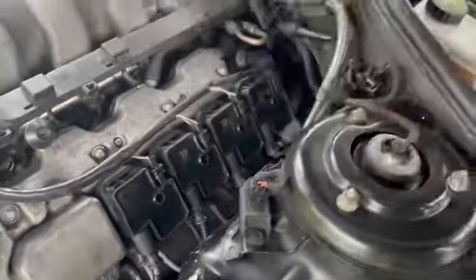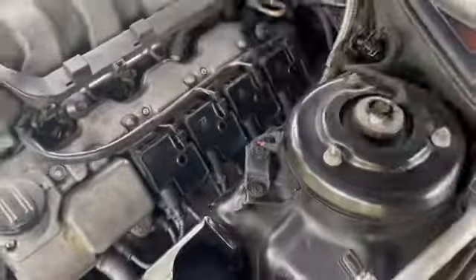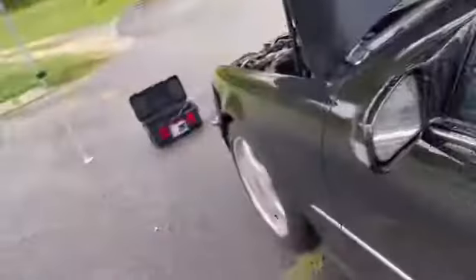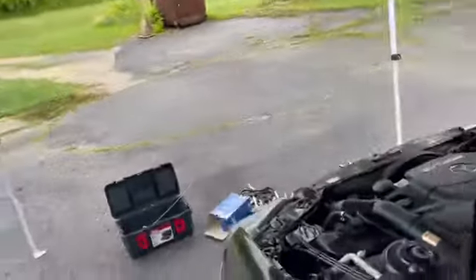Tighten that up. Let's put everything back together and start it up and see what happens. Let's go ahead and give it a test run — start it up and see what happens.